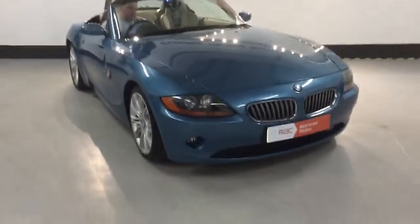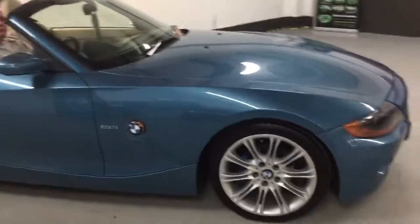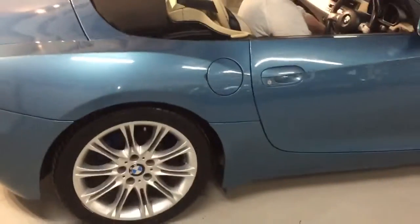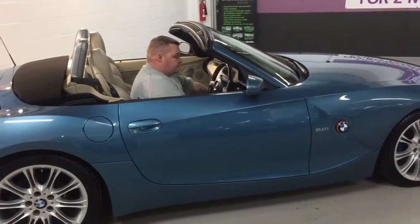Trevor, could you start the car up please? As you can tell straight away, being a 2.2, this is the full-fat six-cylinder engine. It sounds absolutely awesome. The nice thing about this is you get a bit of performance out of the car but you don't get a big fuel bill, and it still sounds like the three litre, which is really really nice.